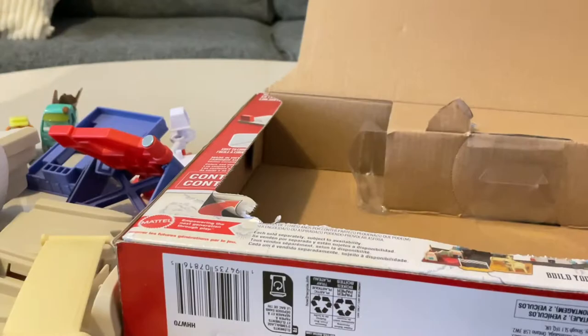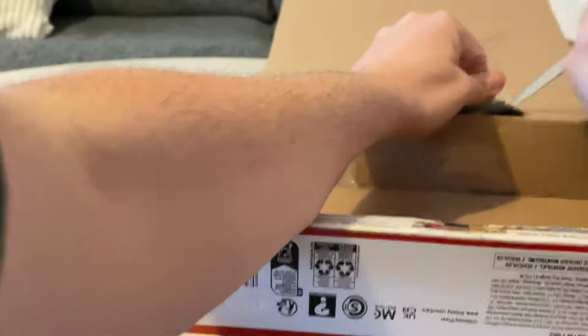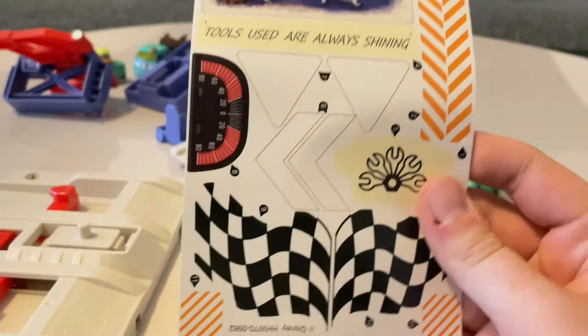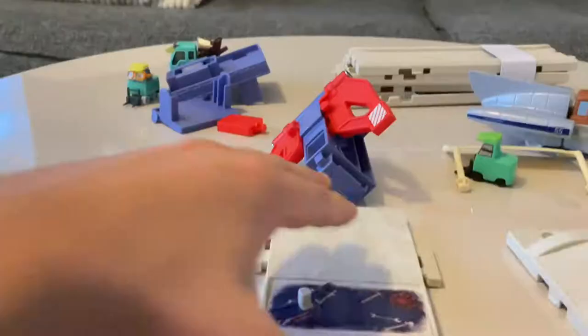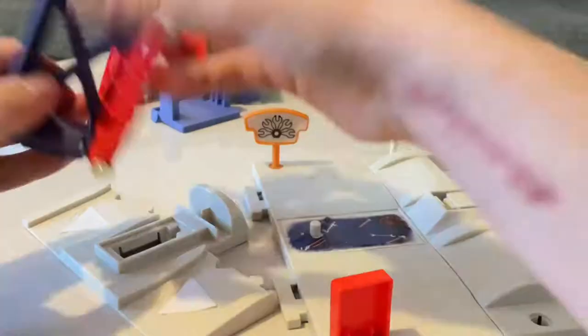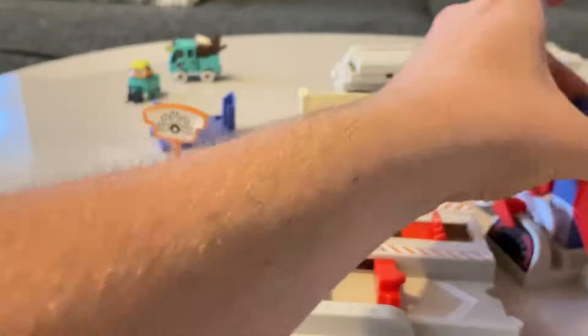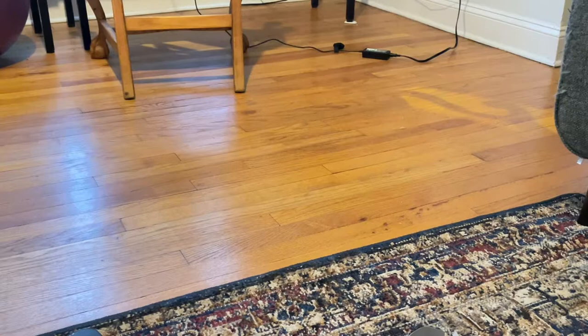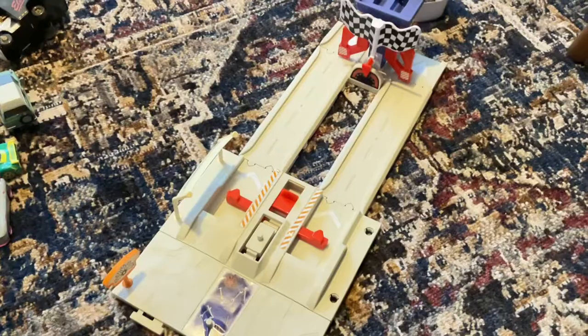Let's open these off the box. Now we need to set the playset up — let's be careful with it and add some more tracks.